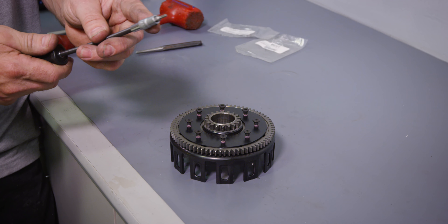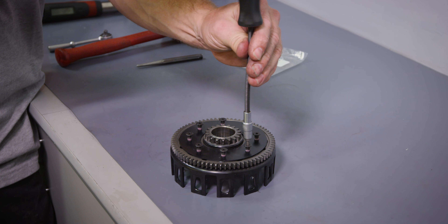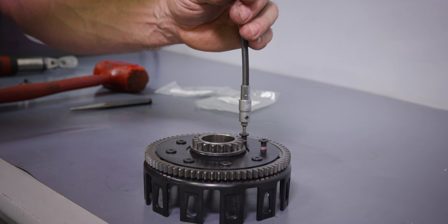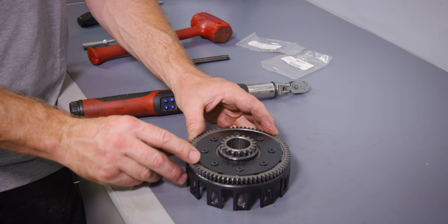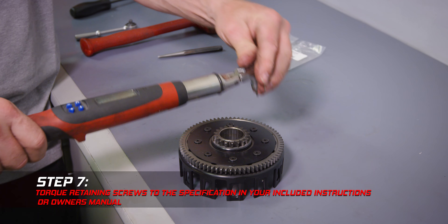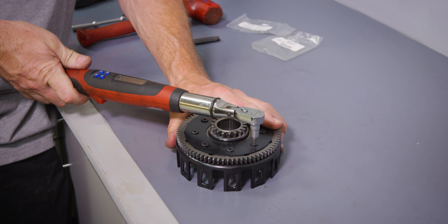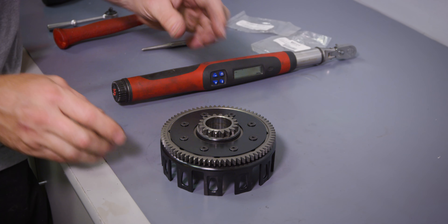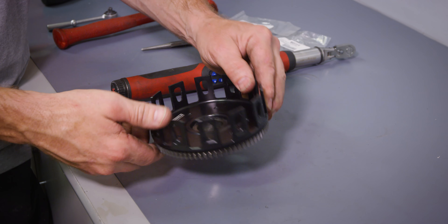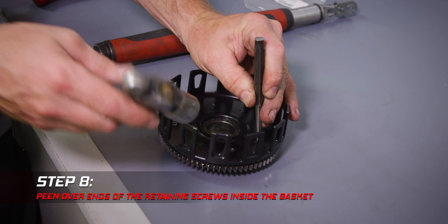The screws come with Loctite pre-installed on them so you don't have to worry about doing that. It also comes with a supplied hex bit allen key socket so you can tighten them down. Once I've tightened down all the screws by hand, I'm going to torque them to 80 inch-pounds. Once torqued, the last step will be to peen over the ends of the screws as an extra precaution to make sure they don't come out.